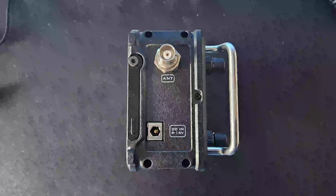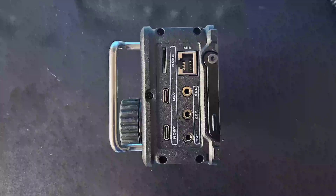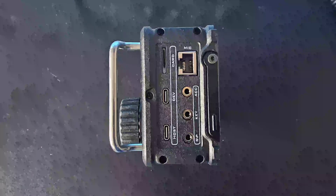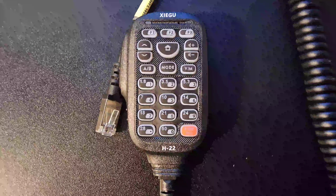Looking at the left-hand side, you get a closer look at that folding support leg. There's a DC power input jack and a BNC antenna connector. Moving to the right-hand panel, there are two USB-C connectors and an SD card slot. From the manual, the host USB port is for connecting a keyboard or mouse, the dev port is for connecting to a computer for data mode connectivity, and the SD card slot is for updates. There's also a socket for an external speaker, a CW key, and the accessory connector is for Xiegu's XPA125B linear amplifier. The fist microphone connects via an RJ45 connection and has a number of buttons to control the features and functions of the radio without touching the radio itself.